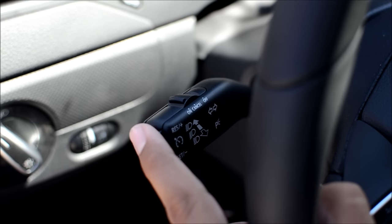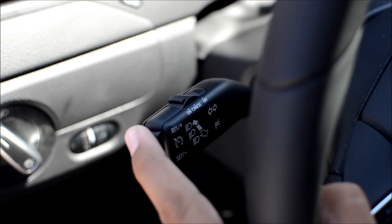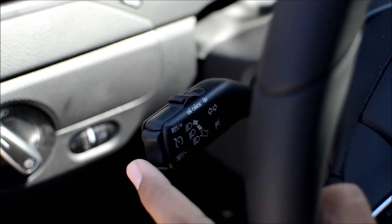While your cruise control is active, tap the top toggle on the end to speed up and the lower toggle to slow down.